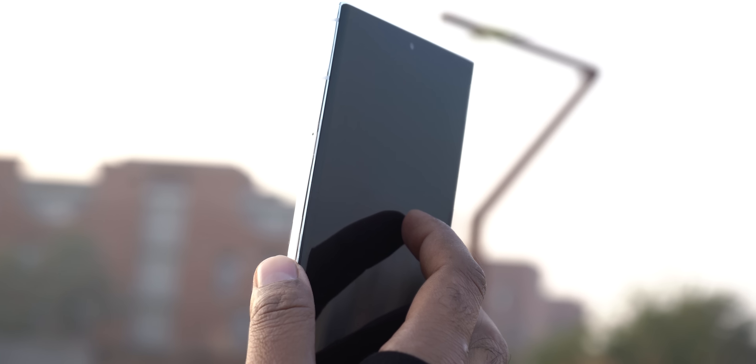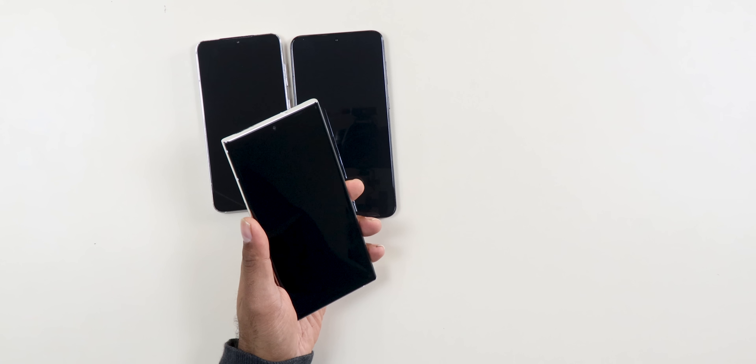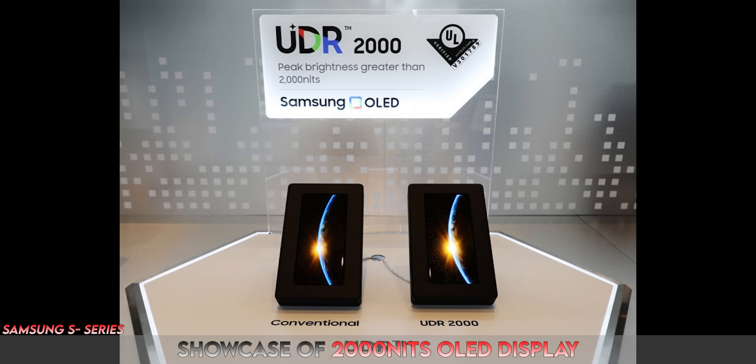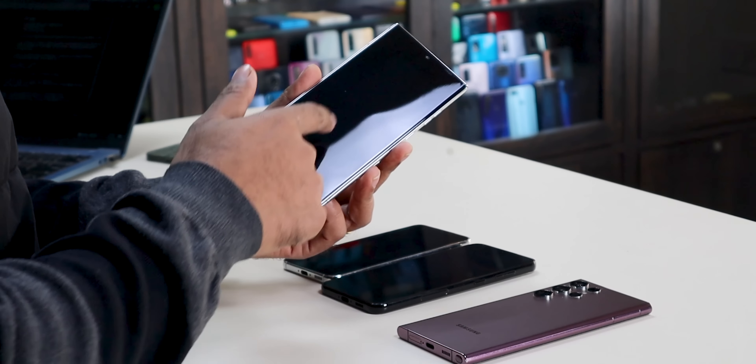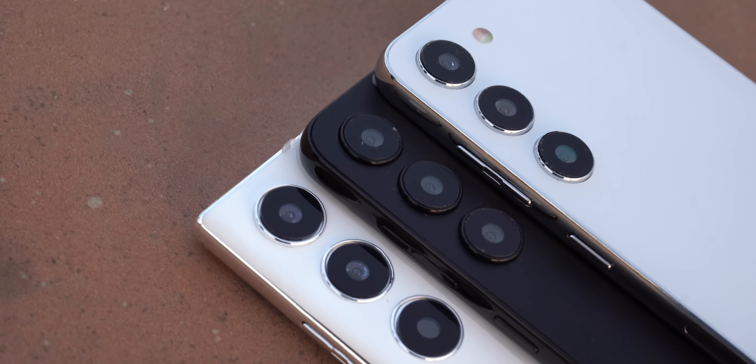In the S23 Ultra, the display is 100% accurate but there is a little change — on the side there is a slight difference compared to the S22 Ultra. Samsung has already showcased a 2000 nits OLED display. There is some conflict about whether the 2000 nits display will come to the S23 Ultra. Most likely the older 1750 nits display used in the S22 Ultra will return, but we are positive it may come with the 2000 nits display.